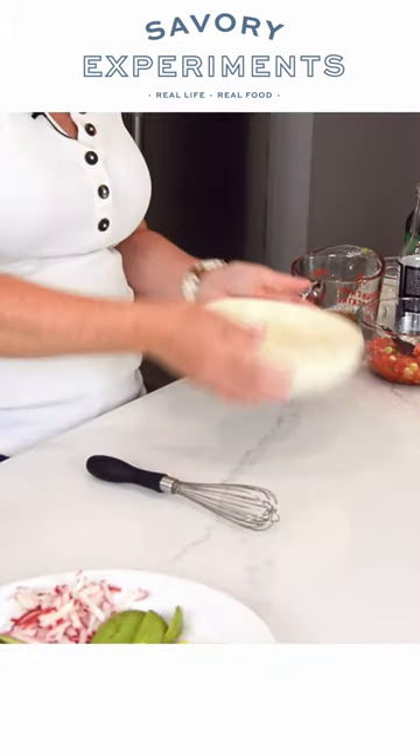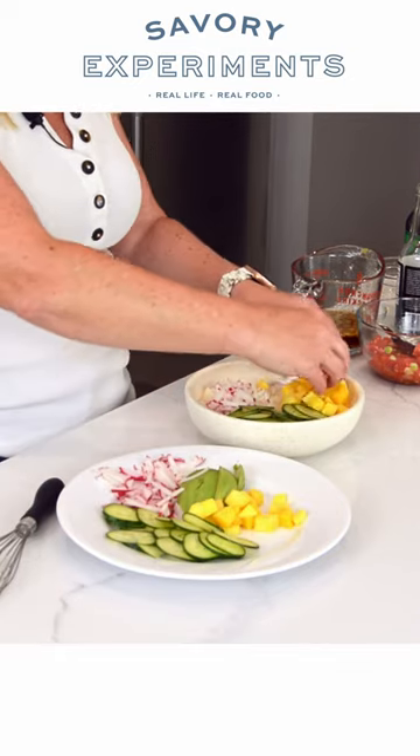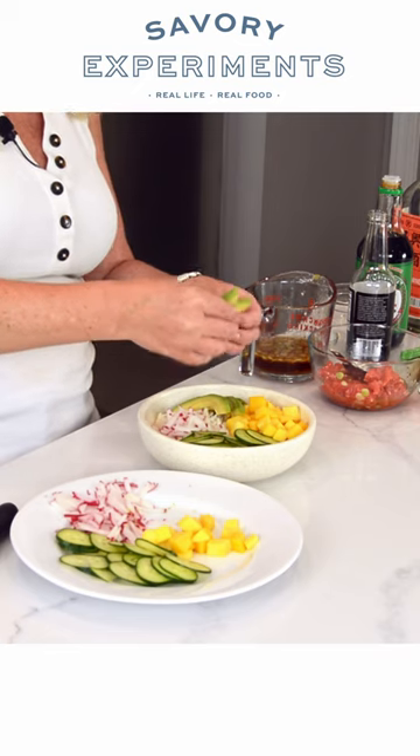Mini poke bowls start with jasmine rice, an English cucumber, and then radishes. If you don't have mango, I also love using pineapple and of course avocado.